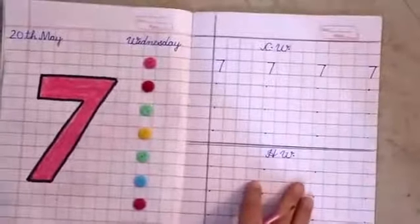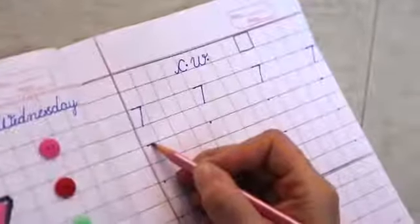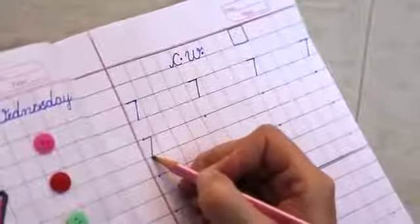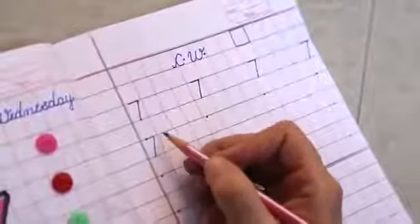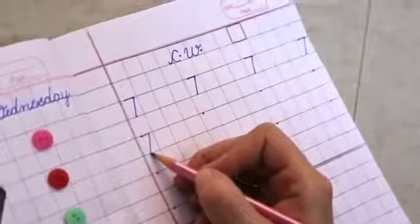Now we will learn how to write number 7 on a single dot. Get your pencil ready on the dot. Make a small sleeping line and just slide down. While writing the number, don't touch the right, don't touch the left. Start from the top, finish at the bottom.